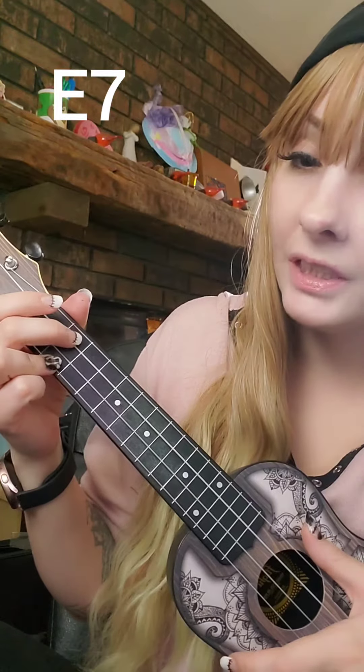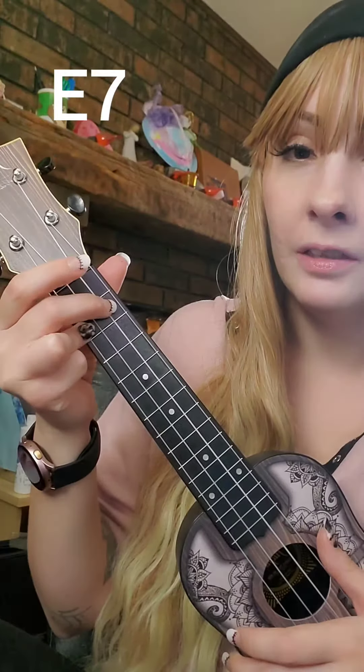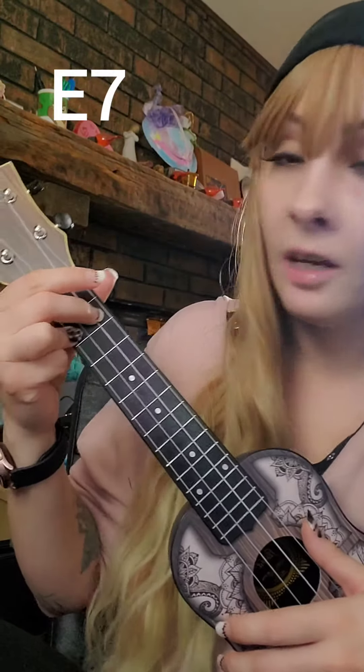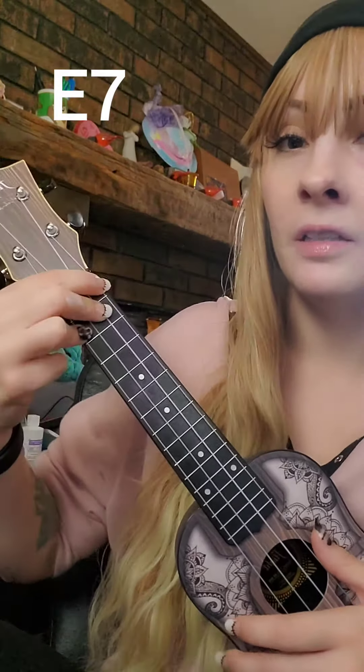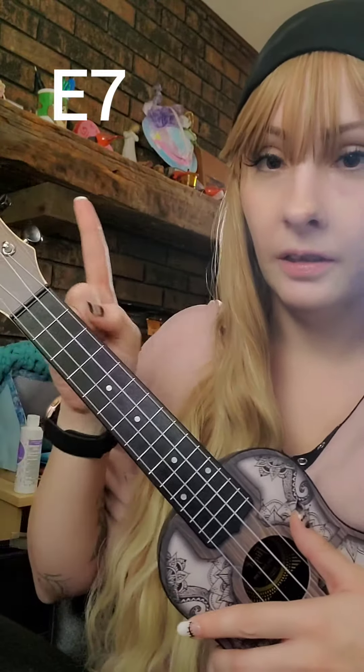And then we're going to use E7 — bottom of the second fret, second from the top in the second fret, and then the top of the first fret. That's E7.